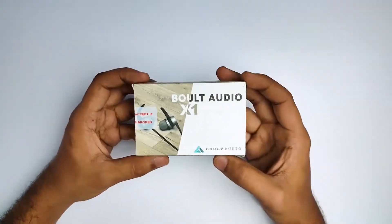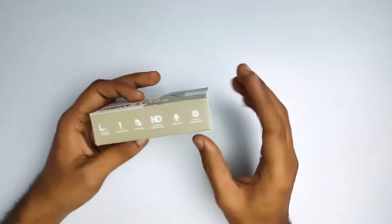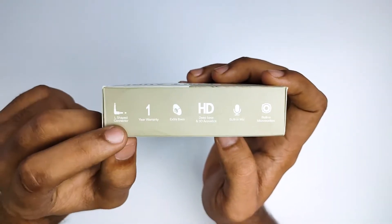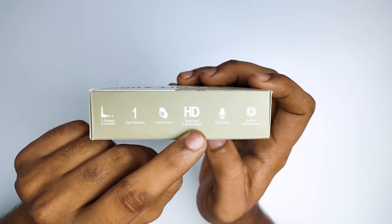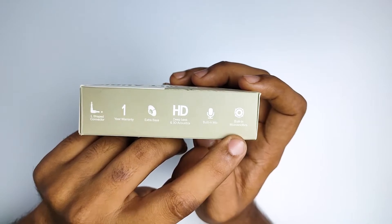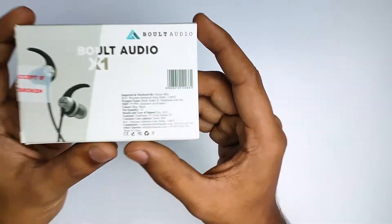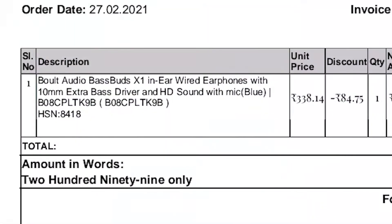There is a small size box. You can see the brand on both sides, and some specifications on this side: L-shaped connector, 1-year warranty, D-bass, 3D acoustics, built-in mic, built-in subwoofers. The price on the backside is $999, but this is available for $299.